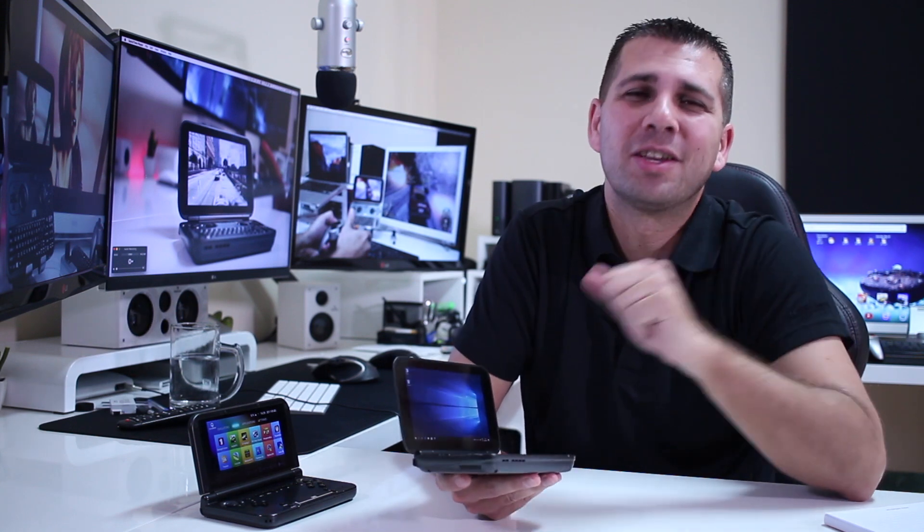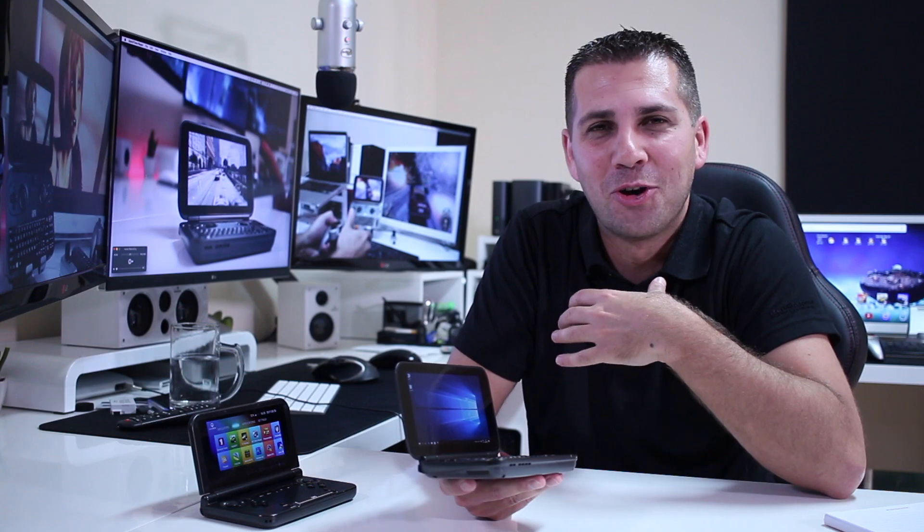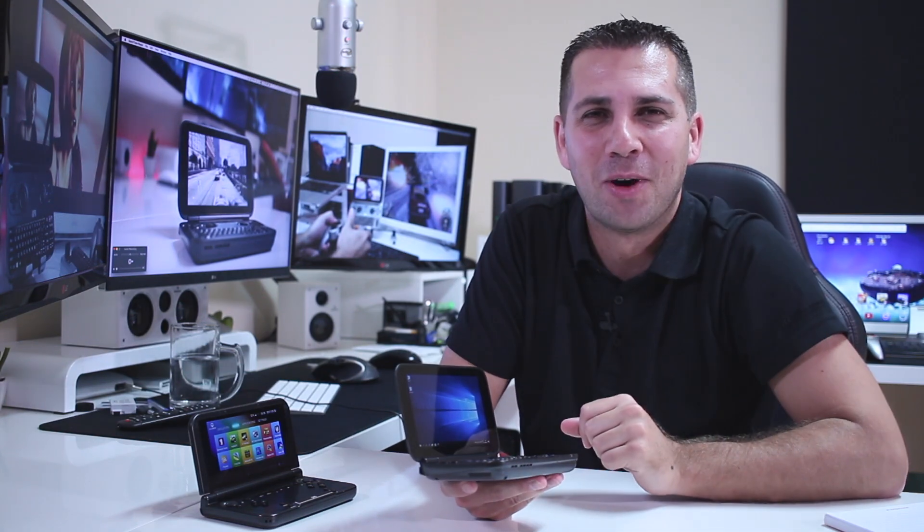Hopefully you guys found this video helpful, and if you did, don't forget that usual thumbs up. As always, my name is Roberto George, and I'll see you on the next one.